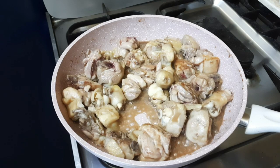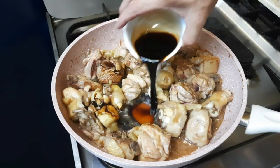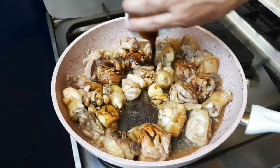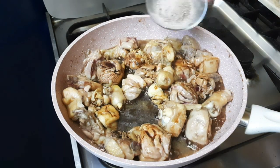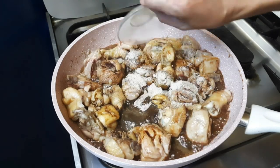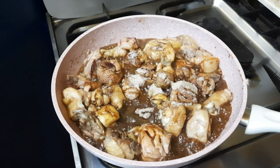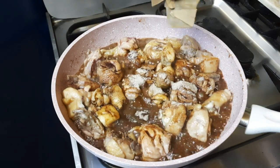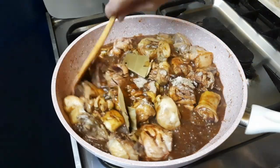Gagawin po natin ngayon, maglalagay tayo ng toyo at Mamacita mixed powder. Hindi ko na mention kanina yung pinatuyuan na dahon ng laurel. Haluin ko lang sandali.